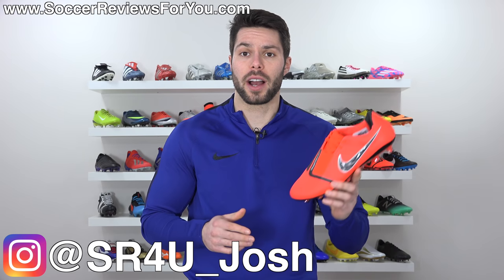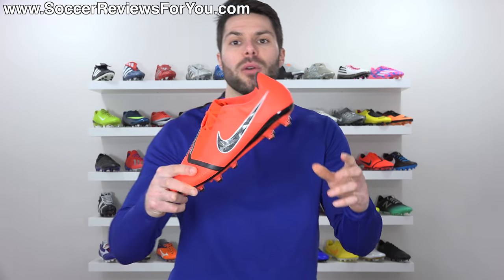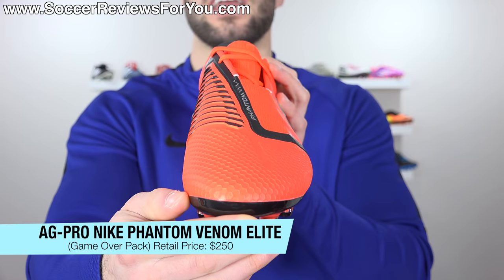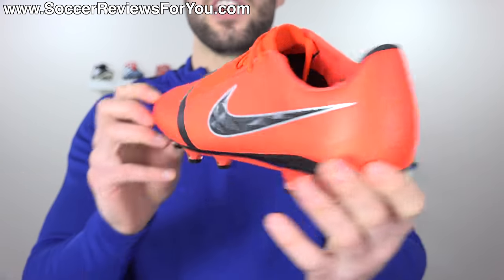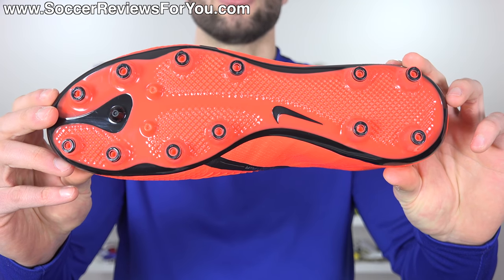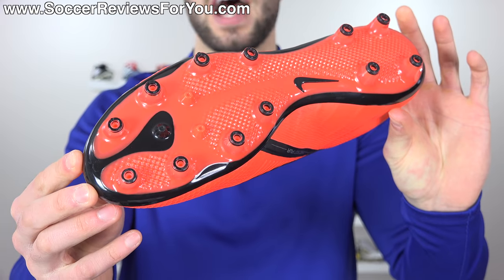Josh from SoccerReviews4U.com, bringing you my review plus on-feet video of the brand new AG Pro stud pattern variation of the Nike Phantom Venom Elite in the launch game over pack colorway — featuring the upper of the brand new Phantom Venom, but a sole plate and stud pattern that's totally different from the FG version, made specifically for use on artificial grass.